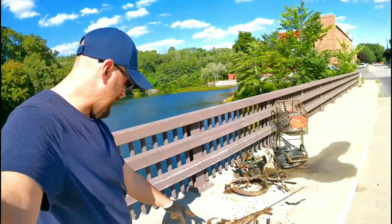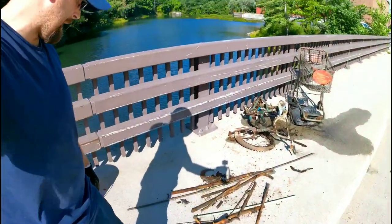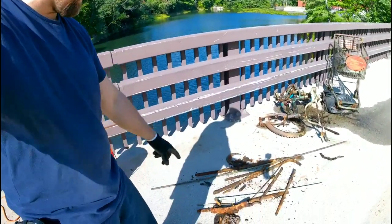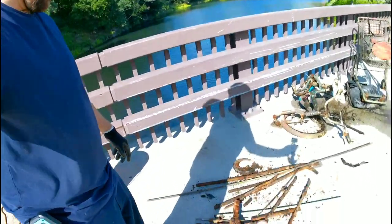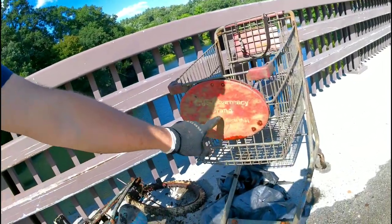Alright guys, this ends the video, but let's go over what we found. It's all rebar, bars and stuff like that — rebar and pipes and crazy stuff. But over here we got this bike, it's a Next bike, and a CVS shopping cart from CVS pharmacy. If you like the video give it a thumbs up, and if you're new to my channel hit the subscribe button down below. We'll see you on the next one — peace!